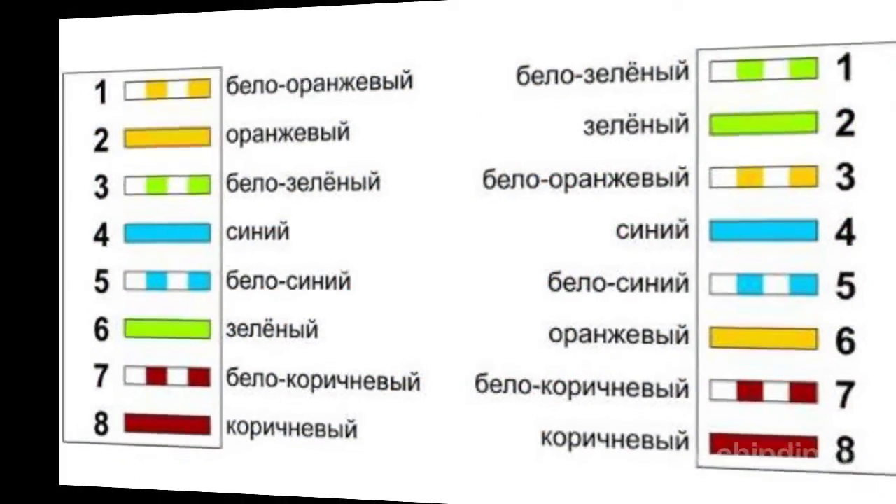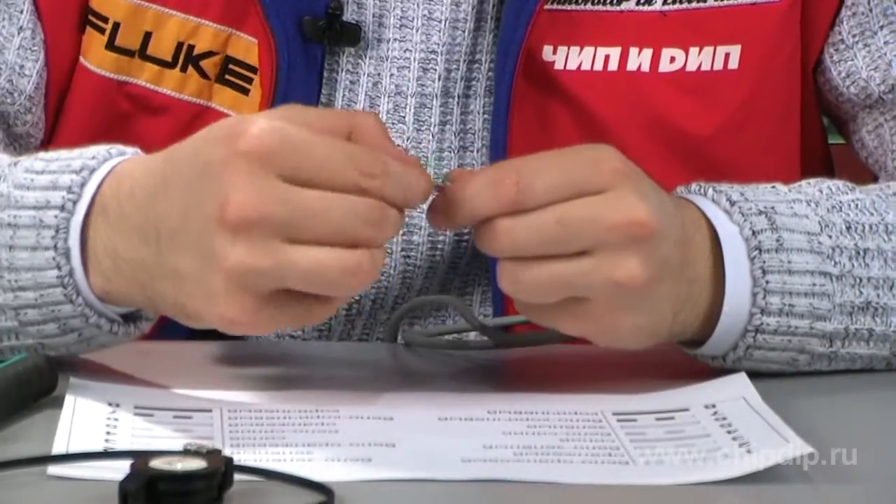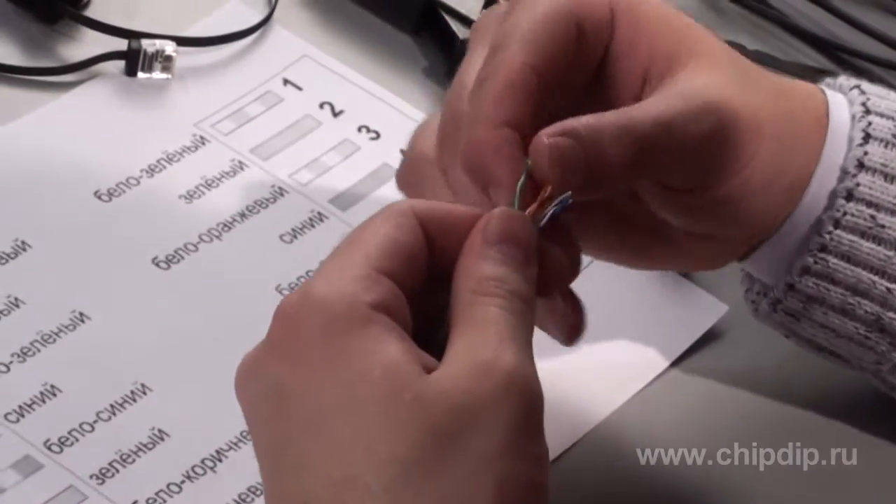The only obstacle is that it needs a special cable, the so-called crossover. The whole secret lies in the fact that the sequence of wires — eight in total — at opposite ends of the cable is different and corresponds to the following scheme. So we dismantle the first end of the cable according to the scheme with the following sequence of wires.